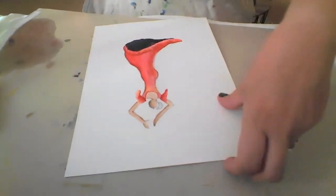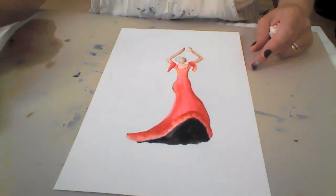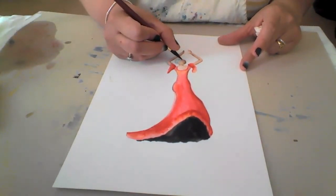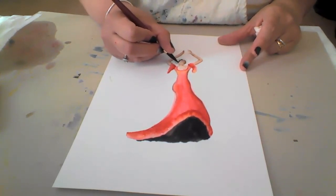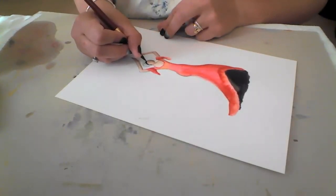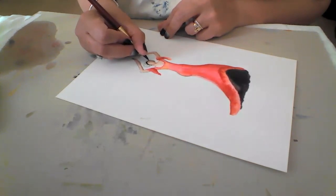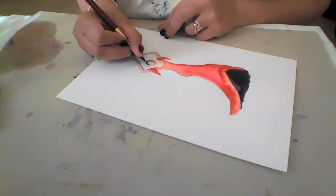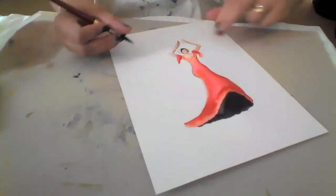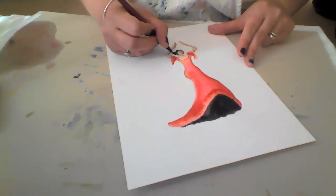We're almost done! Now let's do the hair while we allow the rest to dry. The hair is black, but be mindful that we have to leave that small gap. We're doing very well — there's that small thin gap there, which makes it look more realistic. And now we do the bun. She has a big bun — she probably has long hair!